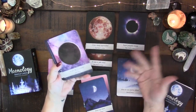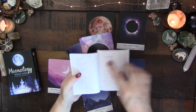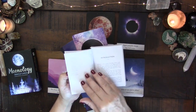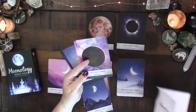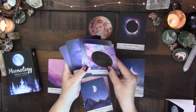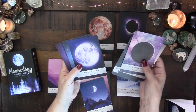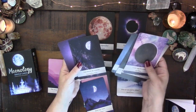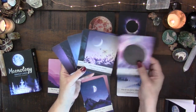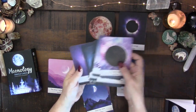There are no numbers on the cards, but they're easy to find because they're organized into sections: moon phases, new moons, full moons, and special moon cards. The moon phases go through new moon, waxing crescent, first quarter, gibbous moon, full moon, disseminating moon, third quarter, and balsamic moon — with the moon in the middle of each card referencing the shape it would be.